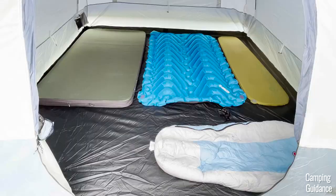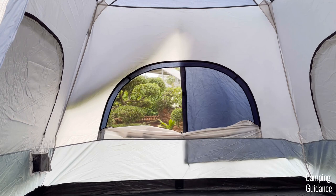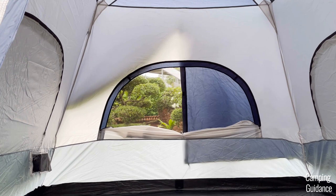But overall, I feel this is a solid case where the pros outweigh the cons for sure. If you're looking for a great instant tent that fits maybe four people or so, this is one of the best instant tents on the market. If Cadiz had made the rainfly at the front of the tent longer, the rain protection would have been phenomenal for an instant cabin tent.